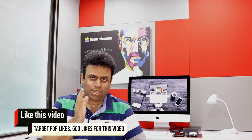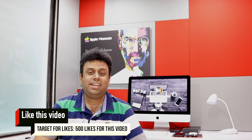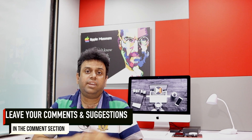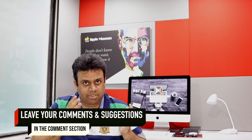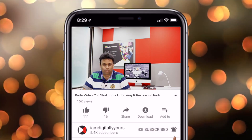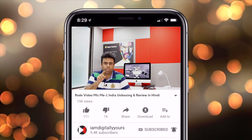तो दोस्तों, ये था मेरा video Rode Video Mic Me L के बारे में। मुझे उम्मीद है कि आपको ये video अच्छा लगा। अगर अच्छा लगा तो like करिए — आपके likes मेरे videos के लिए बहुत important हैं। अपने दोस्तों के साथ share करिए और अगर कोई सवाल या सुझाव हो तो comment section में ज़रूर लिखें। अगर आपने अभी तक channel subscribe नहीं किया तो subscribe करें और घंटी ज़रूर दबाएं। मैं अगले हफ्ते एक नए review, unboxing या tutorial के साथ मिलूँगा।